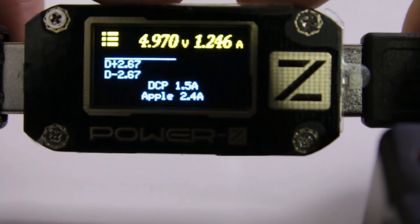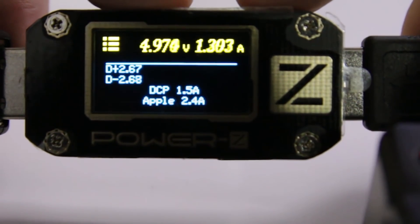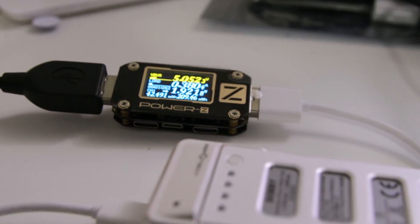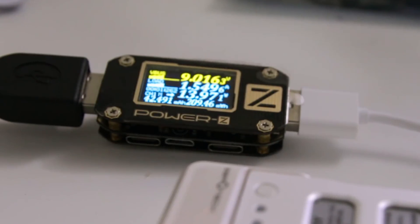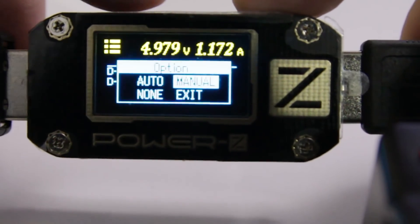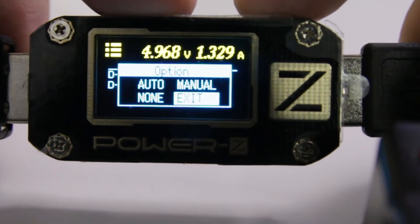The next menu is a voltage menu. Did I forget to mention that this guy also supports Quick Charge? In this menu you can actually adjust the voltage from 5 volts to 9, 12, or whatever you want. But if your device doesn't support it, you might accidentally blow it out, so I would kind of leave this menu alone. If you do have a Quick Charge device and want to drop it down to 5 volts instead, you could do it through here.